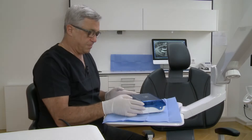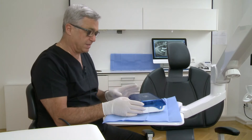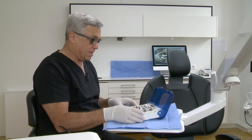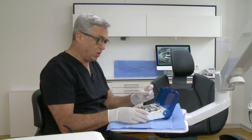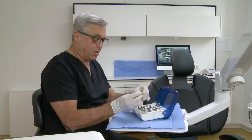Today I will use the BHI implant system and I would like to show you, before we start the surgery, the contents of the surgical kit. Every implant procedure starts with a marking drill, which can be a pointed one or a round burr.